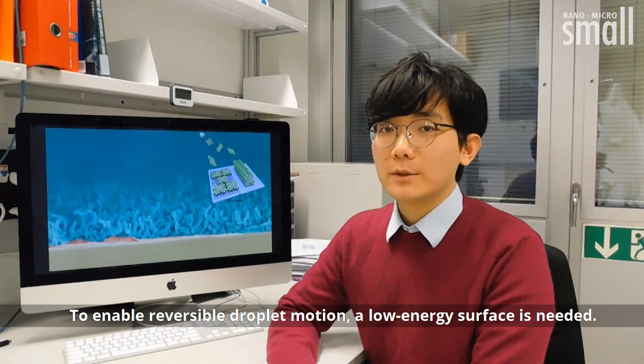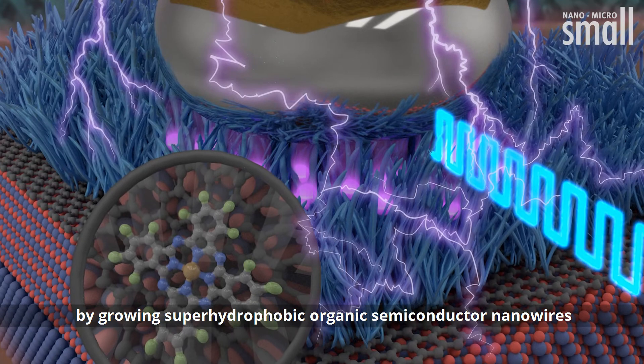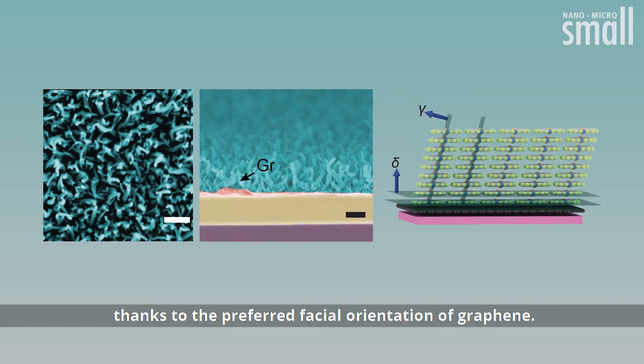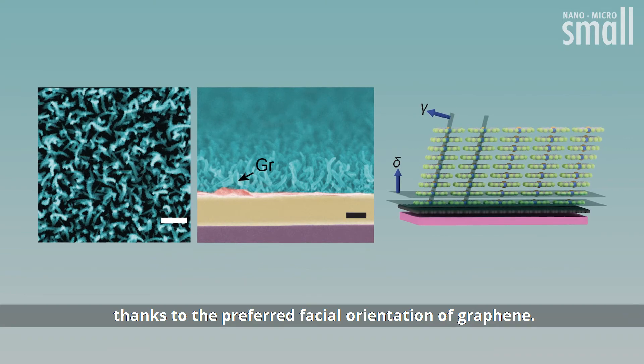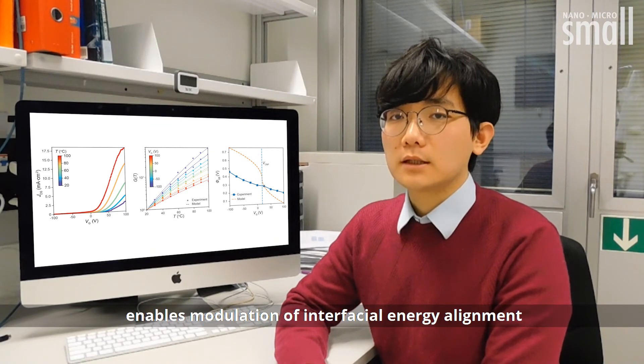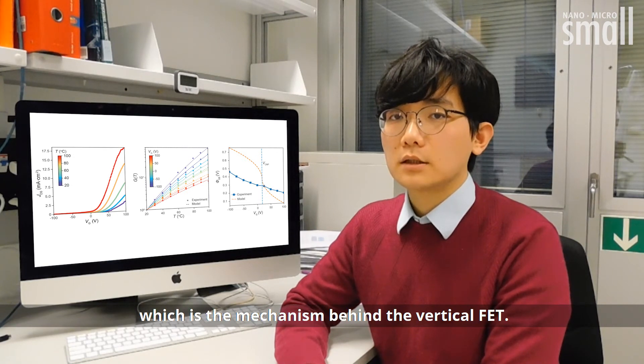To enable reversible droplet motion, a low-energy surface is needed. We achieve this by growing superhydrophobic organic semiconductor nanowires, thanks to the preferred phase-on orientation on graphene. The ultra-thin graphene layer and its unique electronic properties enable modulation of interfacial energy alignment via electrostatic doping, which is the mechanism behind the vertical field effect transistor.